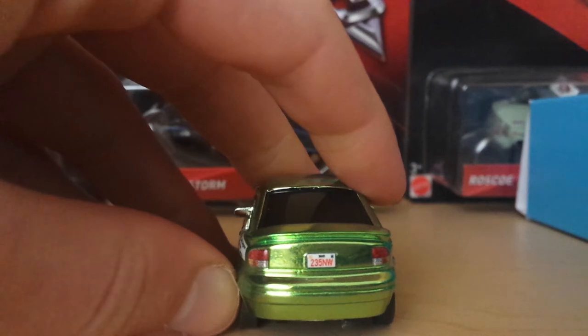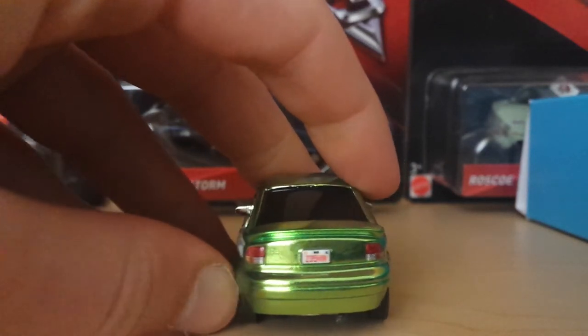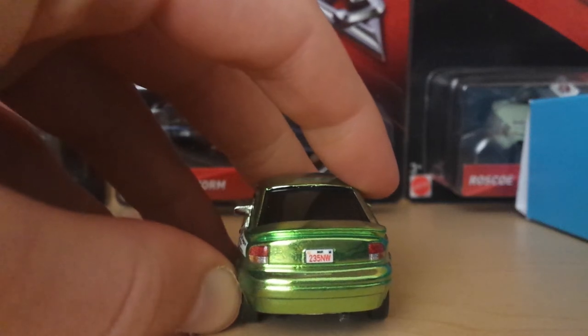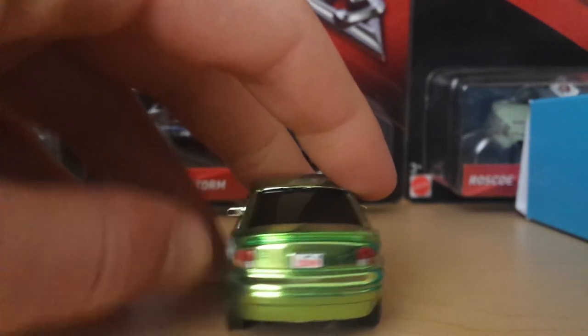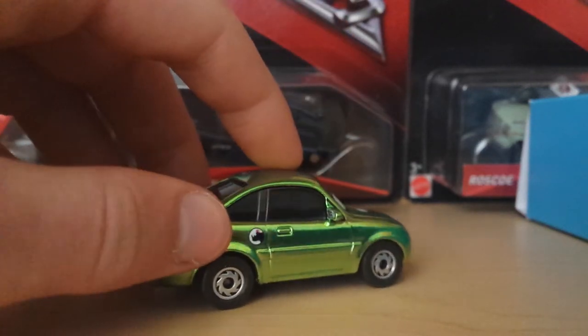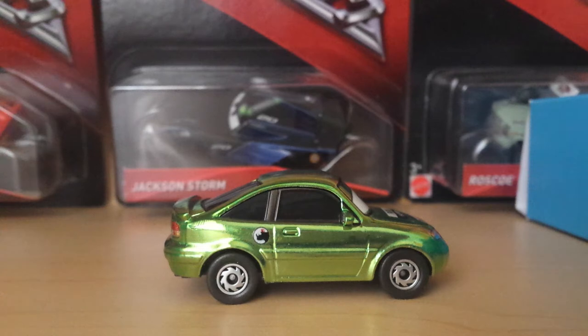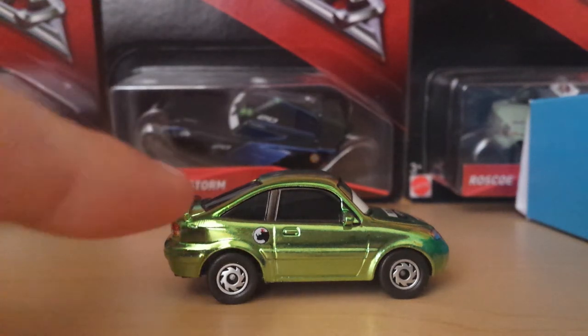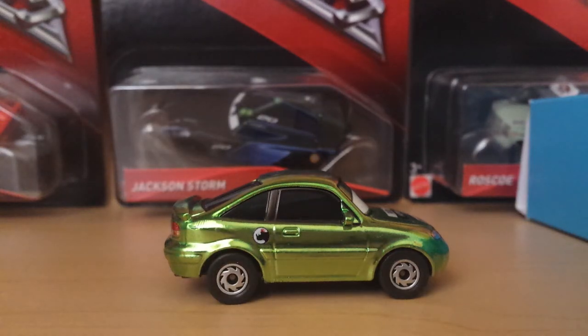On the back we have his license plate, 235 NW. I'm not really sure what that is supposed to mean — it could just be a random license plate they came up with, or it could actually have some sort of meaning behind it. Their license plates do tend to have meanings a lot of the time, so it's really hard to say for sure.